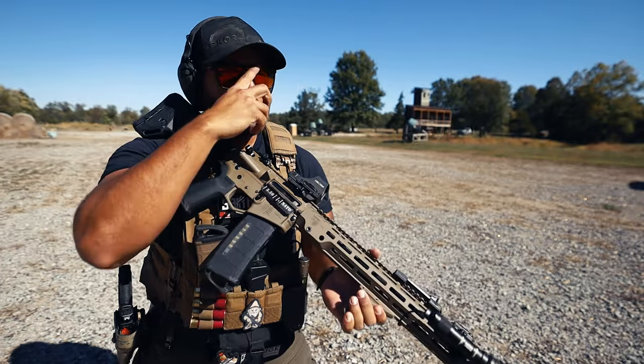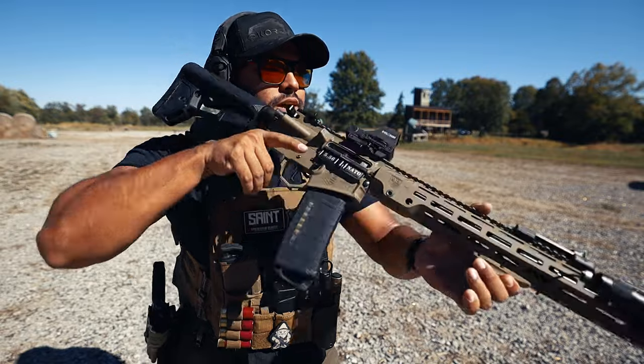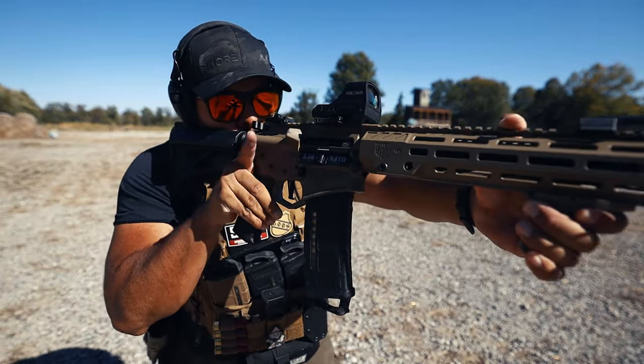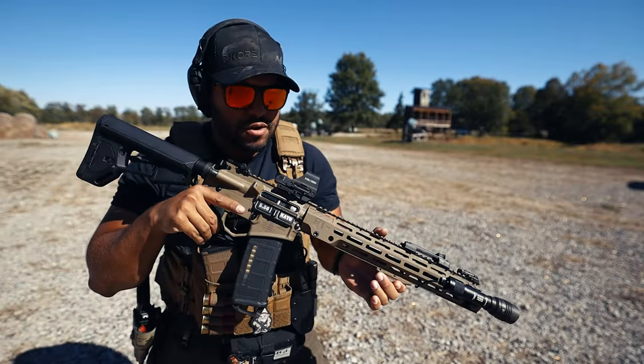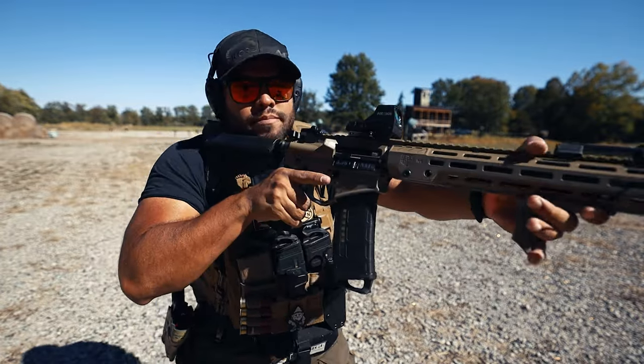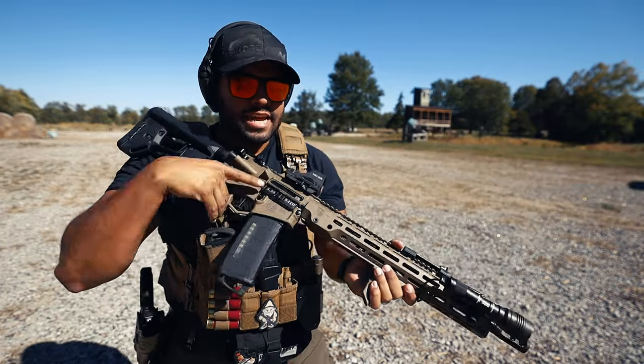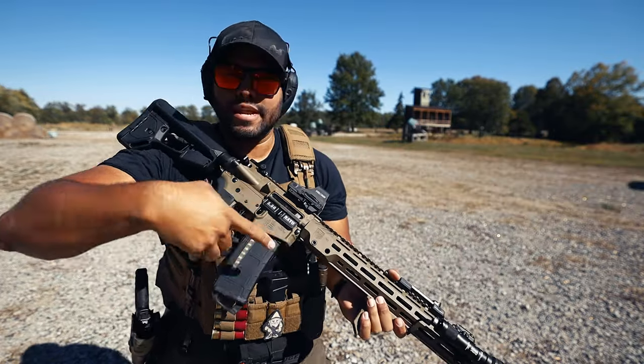As it sits with my cheek on the butt stock, it's comfortable — right — and it does sit fairly well on my shoulder where I can drive it back, get the stance I need, and get that recoil management to mitigate recoil. I'm a big fan of pretty much anything Magpul makes.